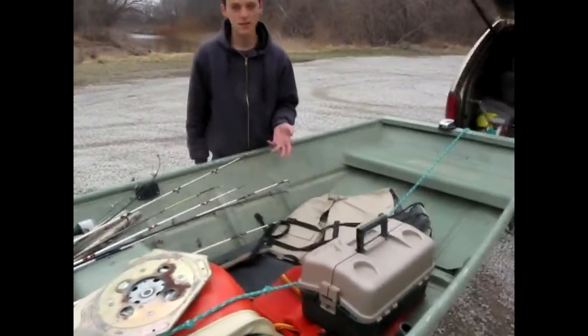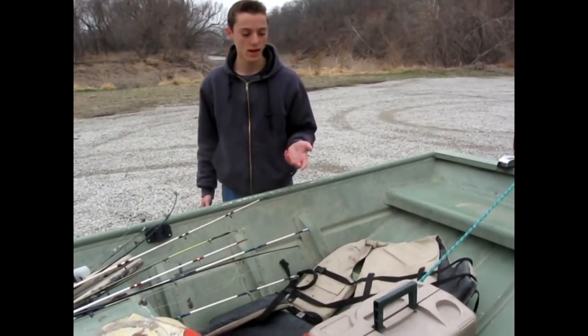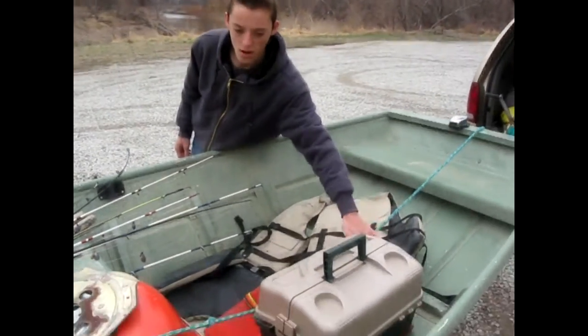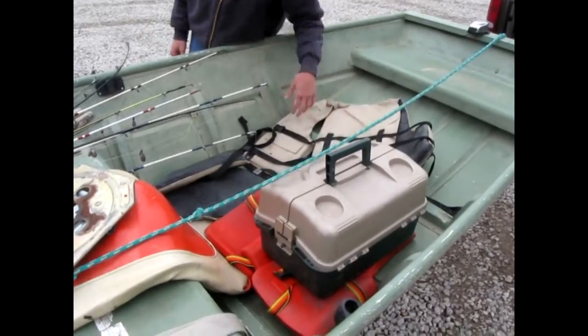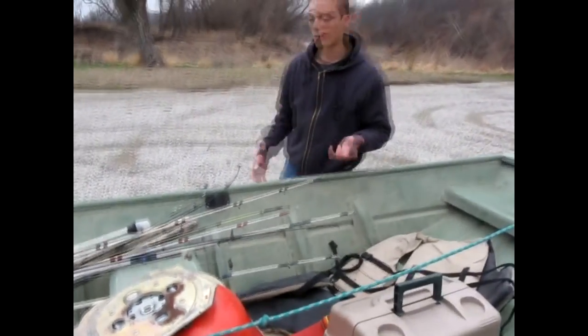I have three life jackets — I'm going out with two friends today. We're just about to put the boat in the water once I get it all tidied up and bring my tackle box. Right here is the string on the boat and I always tie that down somewhere so it doesn't blow around.